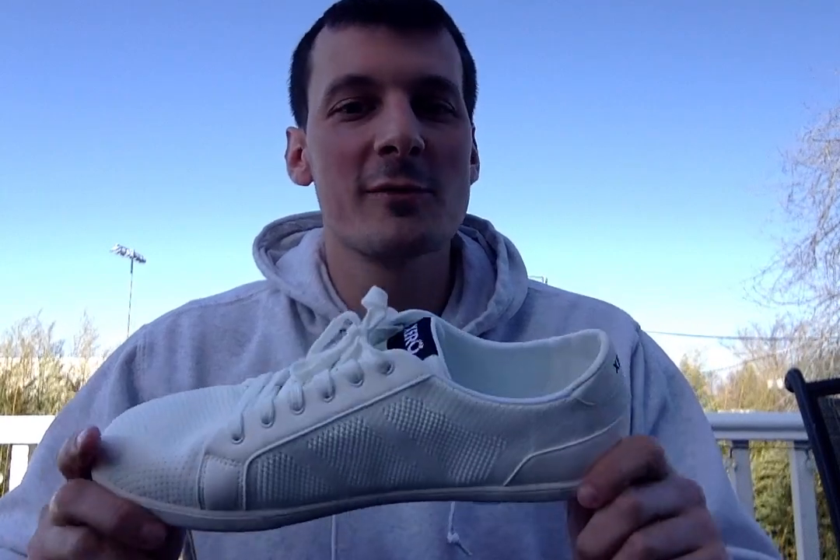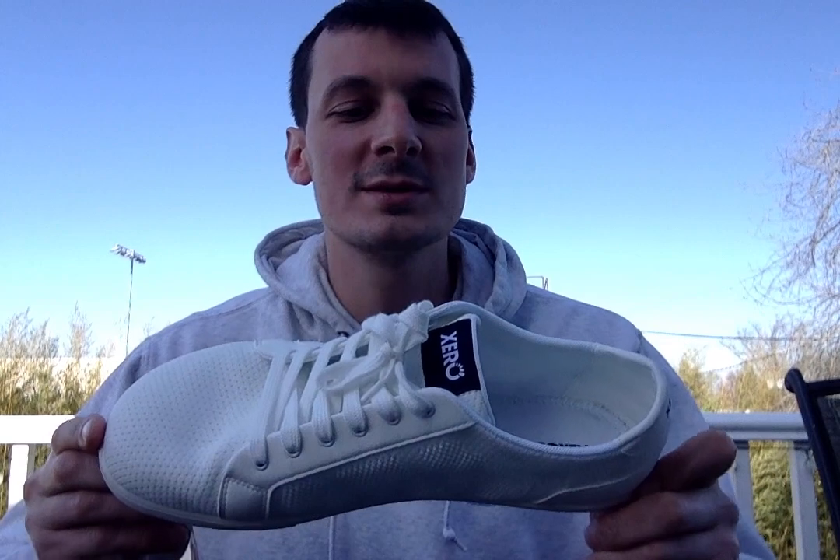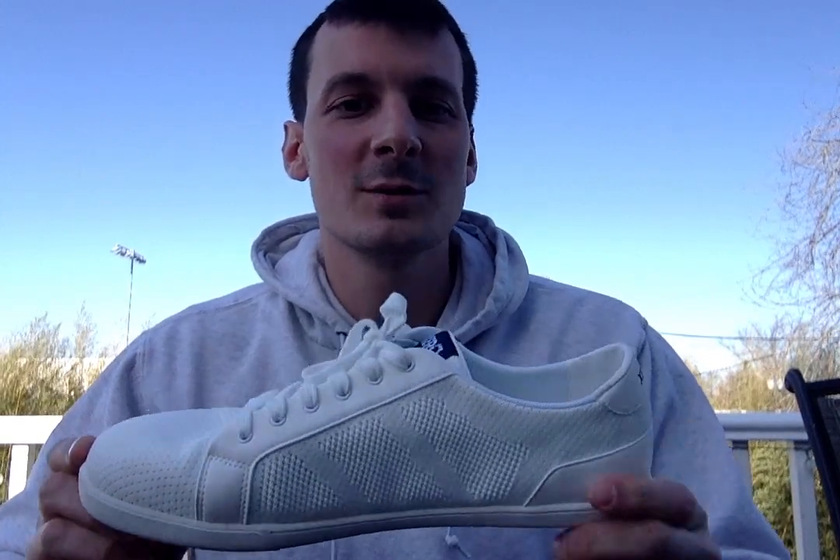And if this shoe wasn't white I would probably take it on a trail run because they have an awesome grip on the bottom. So I highly recommend these shoes. They are really stylish, really comfortable and I like the way they look.